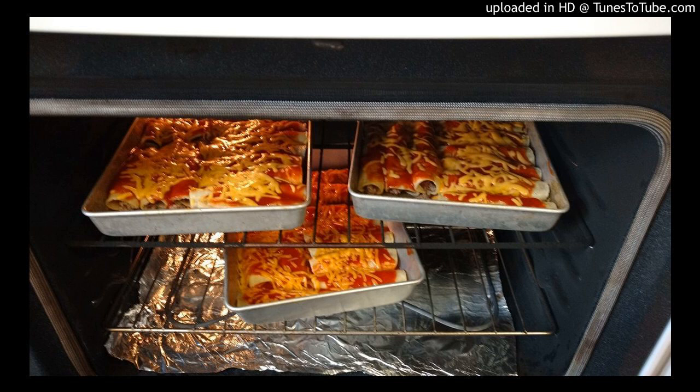I don't wrap my enchiladas. I've seen people put Reynolds wrap on top, but I want to see my cheese when it's cooking in the oven — that's when you know it's ready. Once the cheese is melted, they're ready to go. Your oven should be set to 350. Go ahead and put your enchiladas in there. Once you start seeing the cheese start melting, that's when it's time to take them out. You can serve them right away, or let them cool down for about five minutes and then serve.